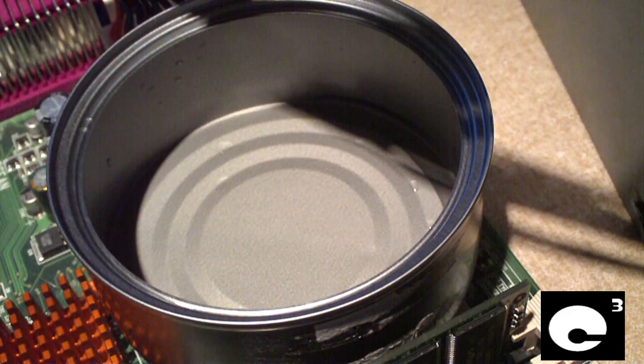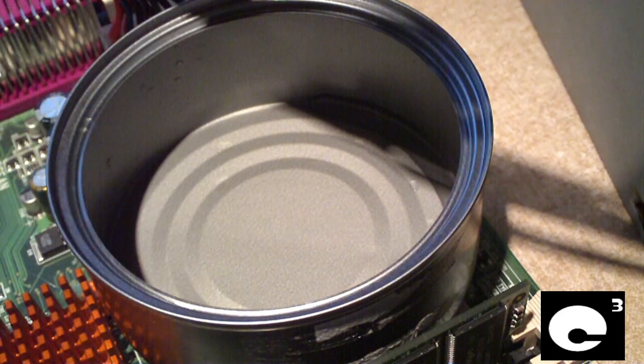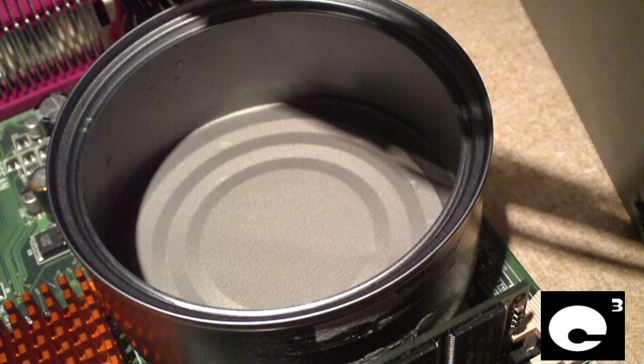Okay, you just got to see this Celeron 500 processor boil water attached to this MSI-815E motherboard. Now let's go ahead and load Prime again and see how well this thing will melt ice.